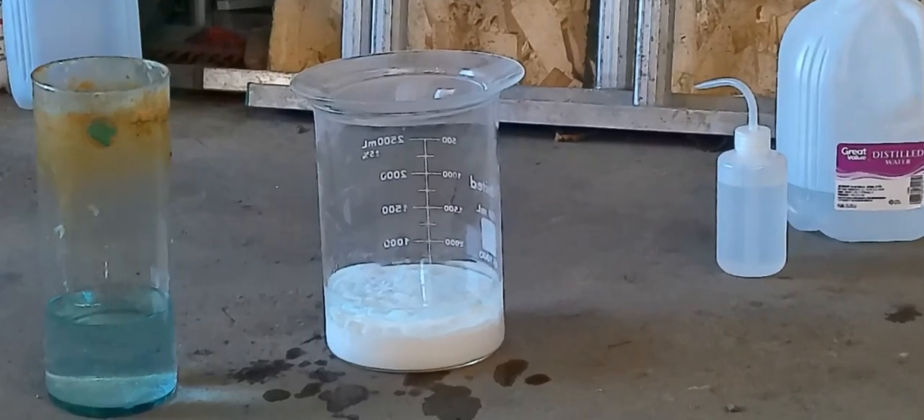As you can see, the waste solution is getting less and less blue, which means our wastewater has less and less contaminant in it from the distilled water rinses. So we're getting closer and closer to pure silver chloride, and it's also very white — the silver chloride. So that's what we want.